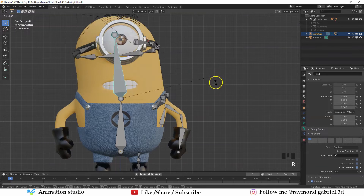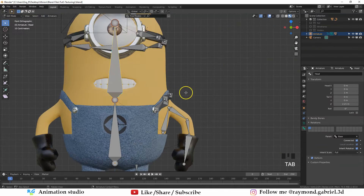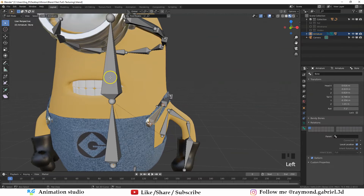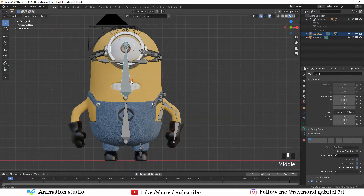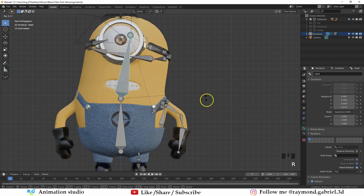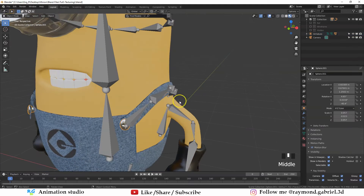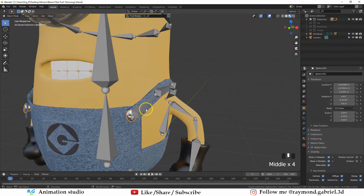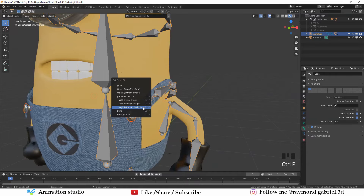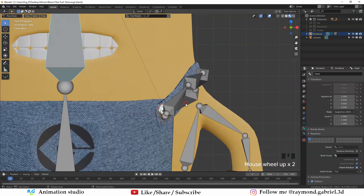If I want the other strap bones to move with the head bone as well, go to Edit Mode, select that bone, hold Shift, select the head bone, press Ctrl+P, Keep Offset — that parents it to the head bone. Now moving the head bone moves those straps along with it. I noticed the buttons are not moving — we forgot to attach them. Select the buttons, then select the armature, Ctrl+P with Automatic Weights. Now in Pose Mode the buttons move with the armature.